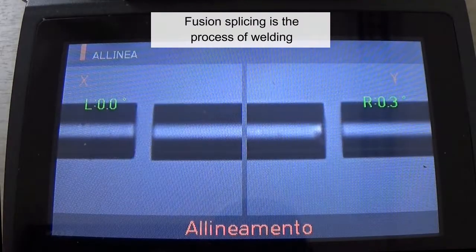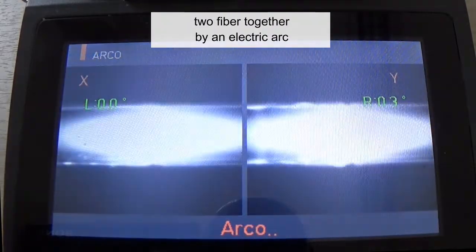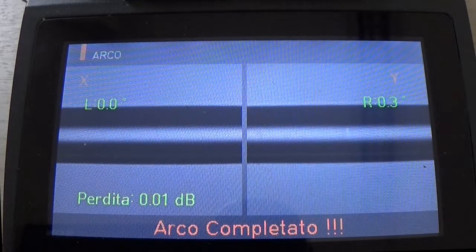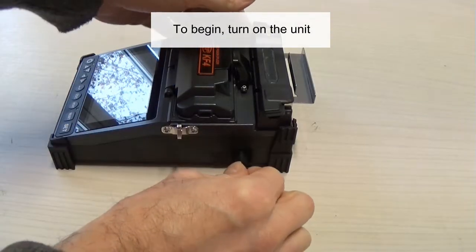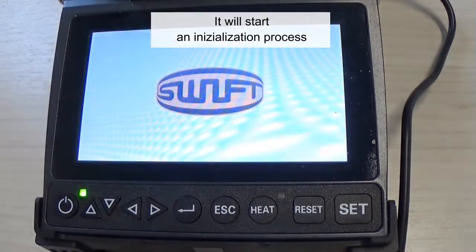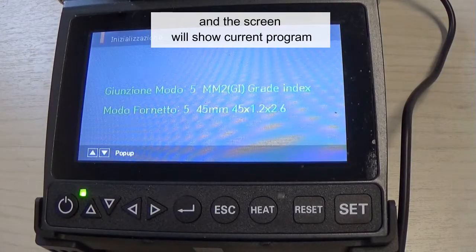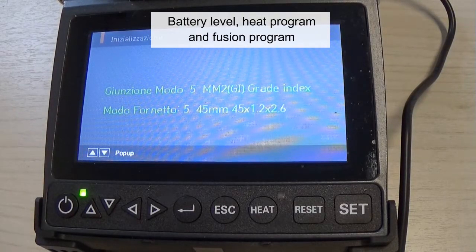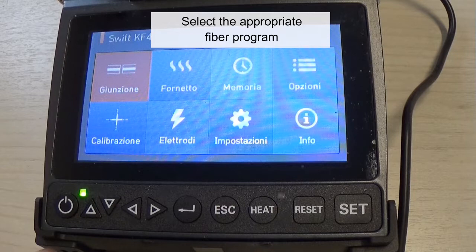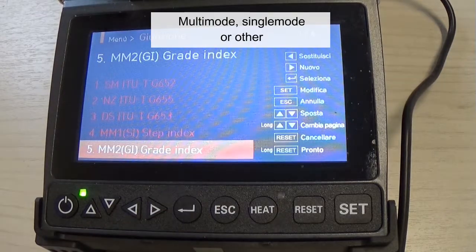Fusion splicing is the process of welding two fibers together by an electric arc. To begin, turn on the unit. It will start an initialization process and the screen will show current program and other information: battery level, heat program, and fusion program. Select the appropriate fiber program — multi-mode, single mode, or other.